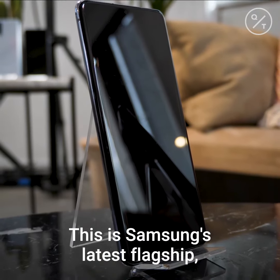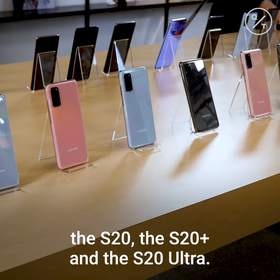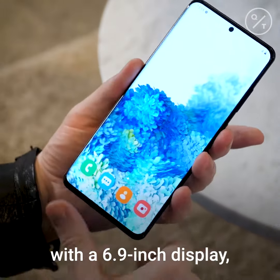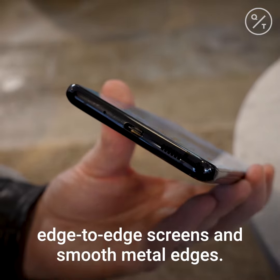This is Samsung's latest flagship, the Galaxy S20. It's the company's answer to the iPhone 11 Pro and it comes in three flavours: the S20, the S20 Plus and the S20 Ultra. The latter is the biggest with a 6.9 inch display, but all three variants feel equally premium with edge-to-edge screens and smooth metal edges.